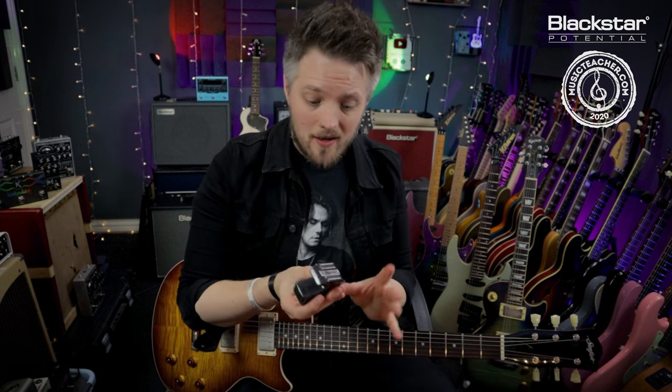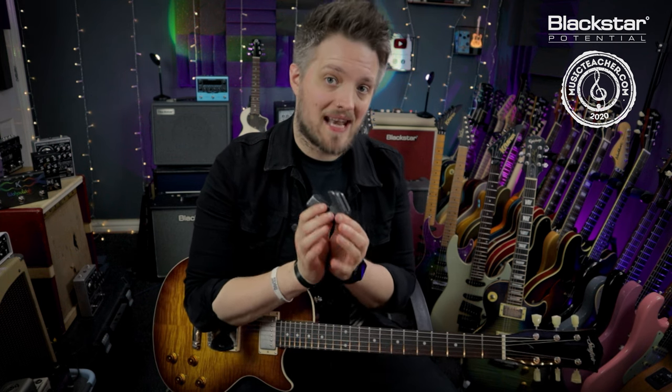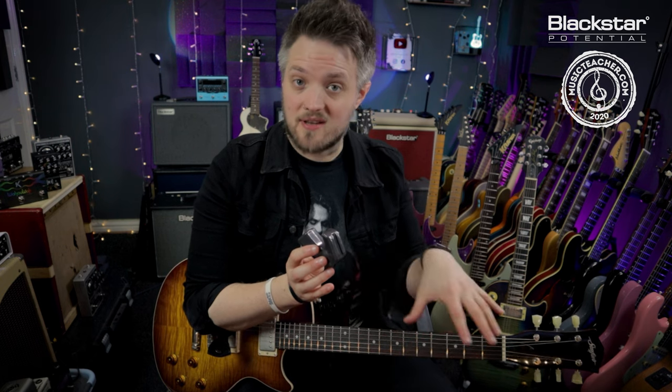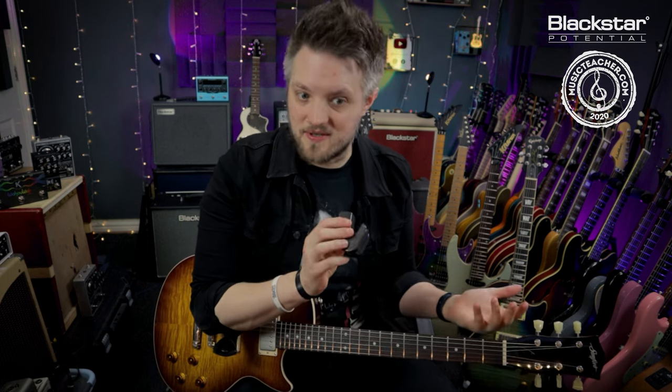The e-bow is powered by a 9-volt battery, which means it's completely wireless. It uses that battery power to produce a magnetic field, which interacts with your guitar strings and pickups to create sustain and a bunch of different effects depending on where and how you position the e-bow.